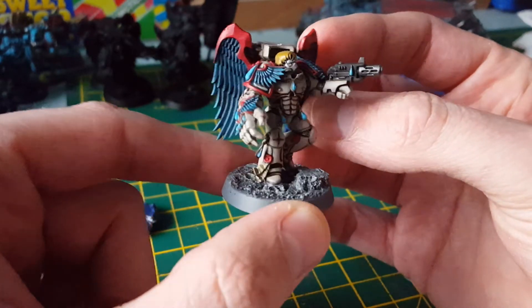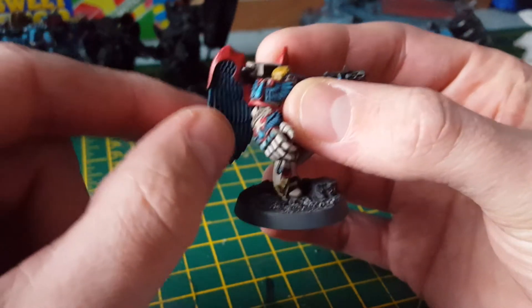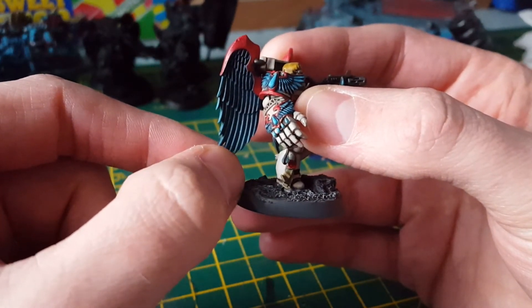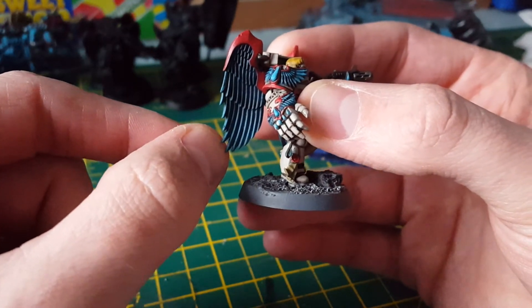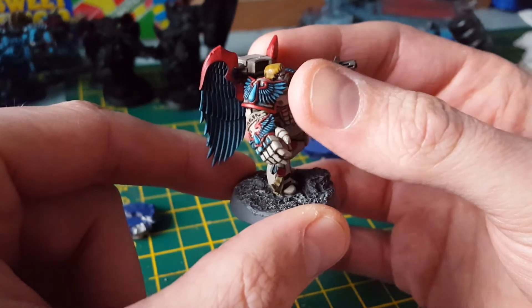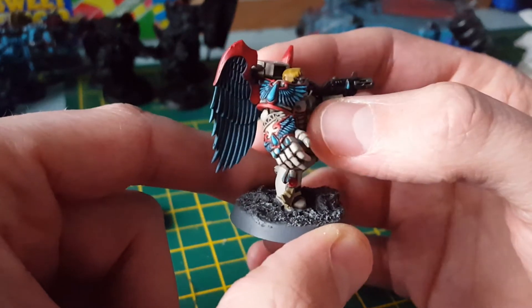For the wings and the blood drop: Sotek Green, and then for the larger one dry brushed with Temple Guard Blue, then washed with Dragonhide Nightshade. For the smaller ones it's Sotek Green, washed with Dragonhide Nightshade, then painted Temple Guard Blue so it's more distinctive.